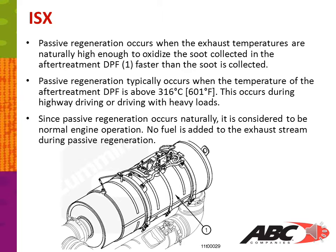Passive regeneration occurs when the exhaust temperatures are naturally high enough to oxidize the soot collected in the after-treatment DPF faster than the soot is collected. Passive regeneration typically occurs when the temperature of the after-treatment DPF is above 601 degrees Fahrenheit. This occurs during highway driving or driving with heavy loads. Since passive regeneration occurs naturally, it is considered to be normal engine operation. No fuel is added to the exhaust stream during passive regeneration.